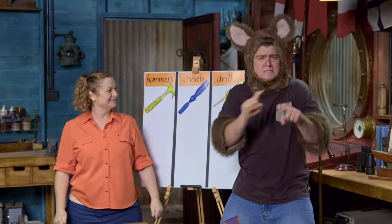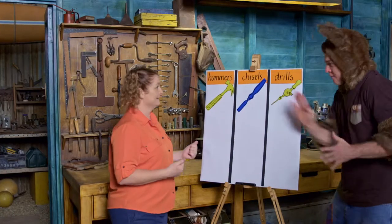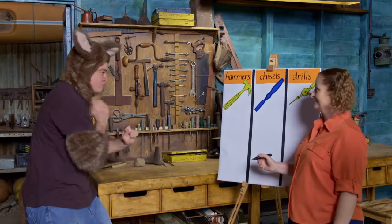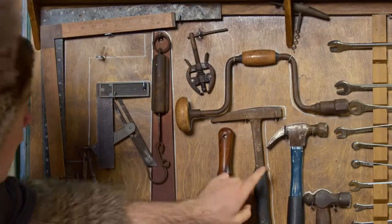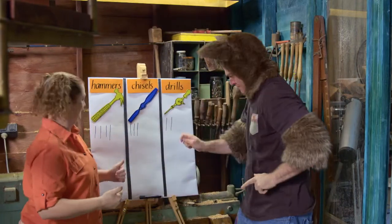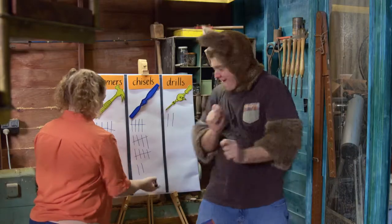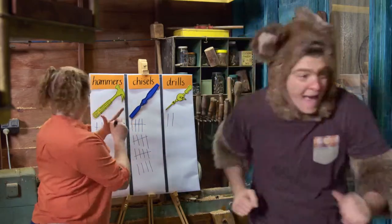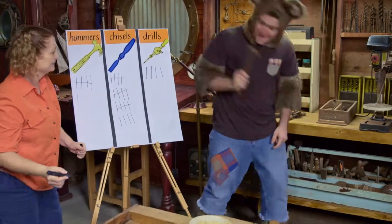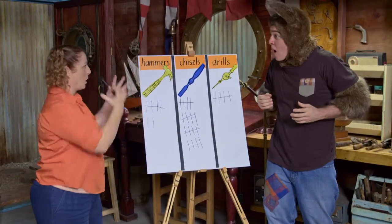That was great! That was fantastic! Those children learned so many different ways to count. I'm ready now — let's start over there. Right, now you stand here and you tally. Chisel. Now we need to count the totals of each tool.